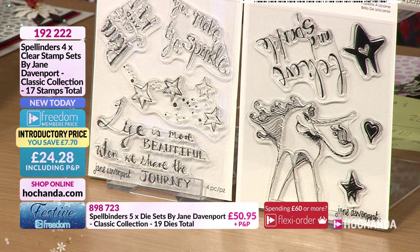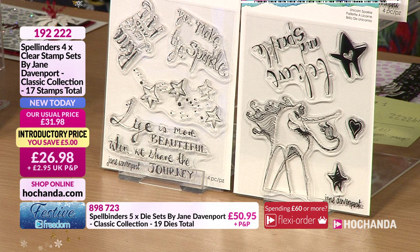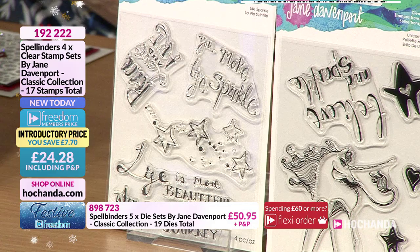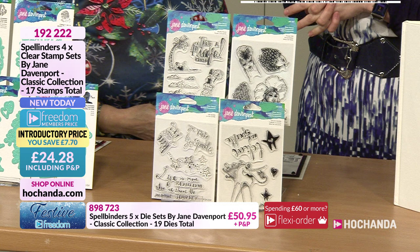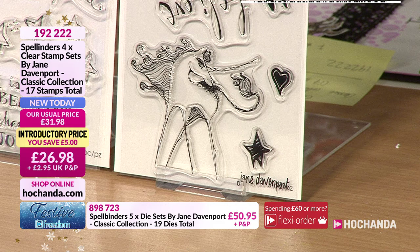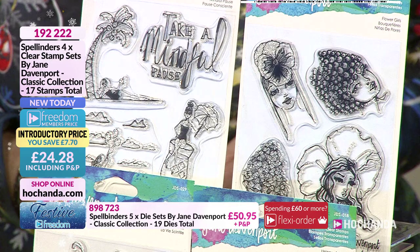The little row of stars is a really useful stamp. Some of the sentiments include: 'Life is more beautiful when we share the journey,' 'You make me sparkle,' 'Peace love and art,' and 'Believe in sparkle.' The unicorn is really lovely and stylized - she's got quite a few curls in her mane and tail and look at those eyelashes!